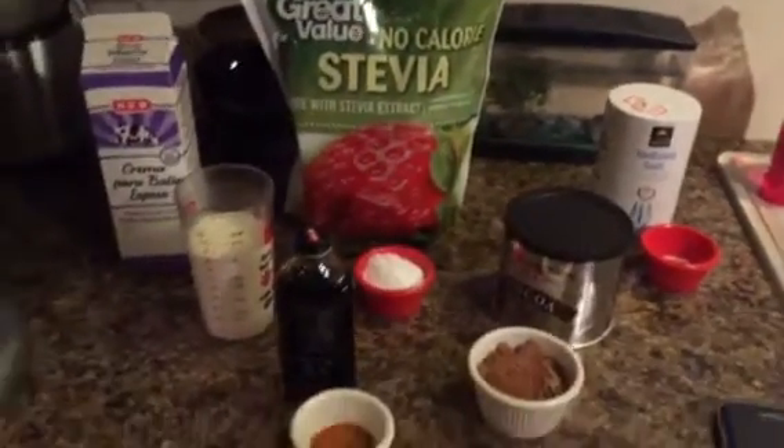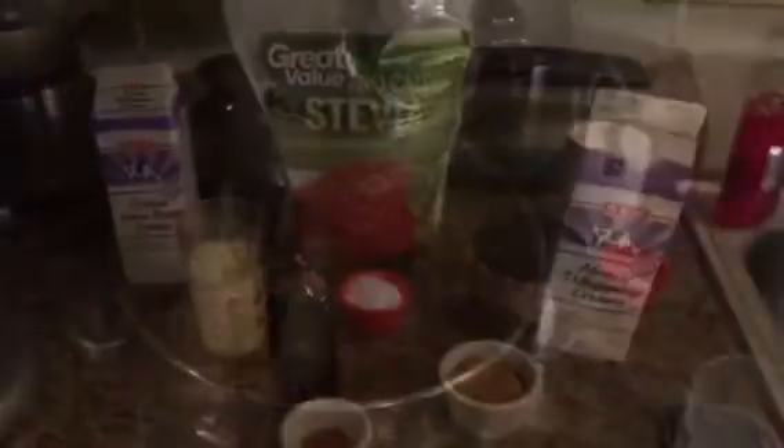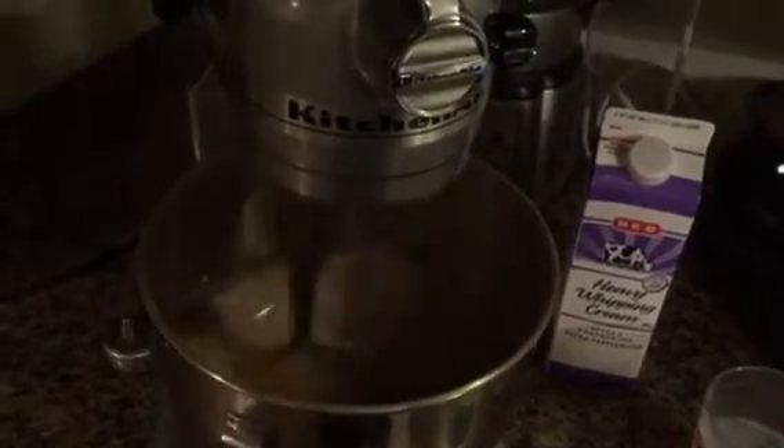So those are the ingredients for the frozen chocolate whips. What I'll do is put everything in the mixer, mix it up real good, and I'll show you what it looks like. You beat it on high until it has firm stiff peaks.